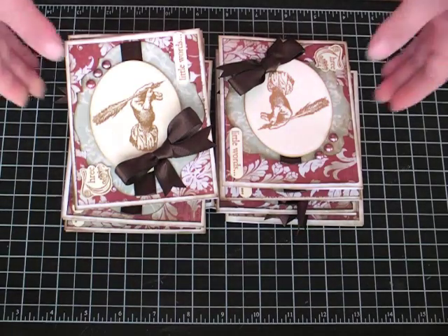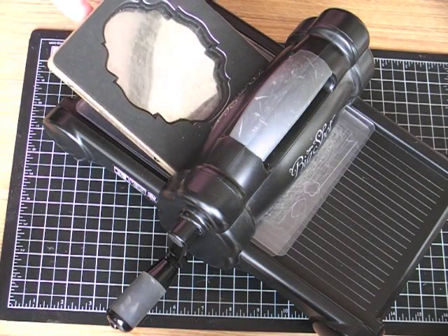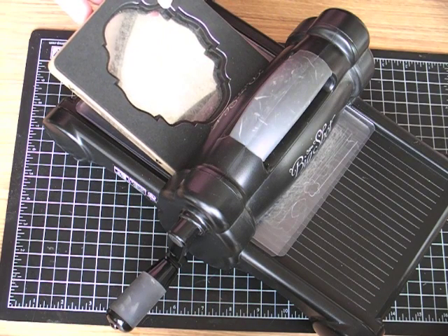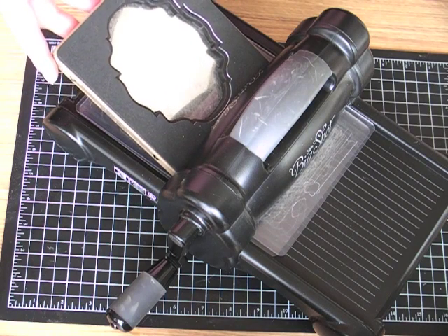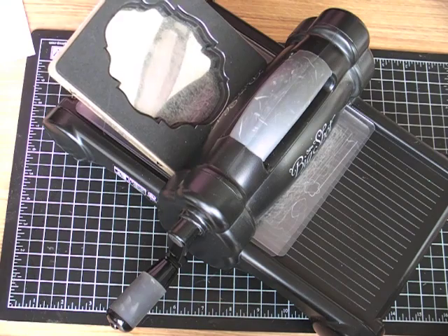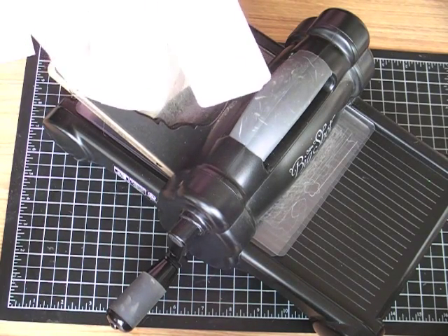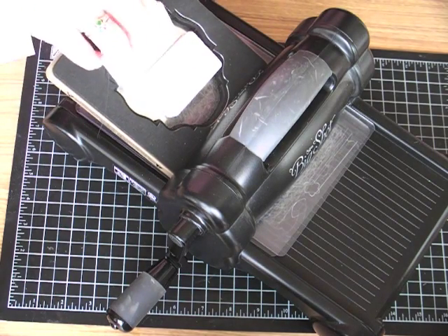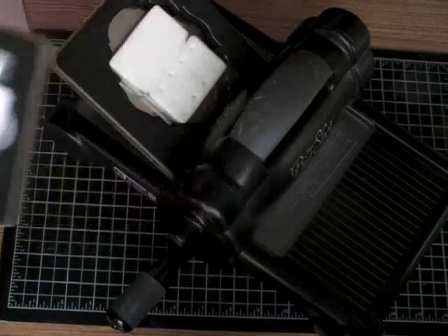Before I go, I wanted to share a couple of tips. If you have the Baroque die by Tim Holtz, there is a little insert piece that will prevent your cardstock or paper from getting jammed down in there. If you call Sizzix.com, they'll send it to you for free, but a lot of people know about it so they are backlogged. In the meantime, the little foam pieces that come with brads from Hobby Lobby — where the brads are embedded in a foam sheet — if you stick those in there and use it that way, it works perfectly. I've not had any troubles at all with my paper sticking.